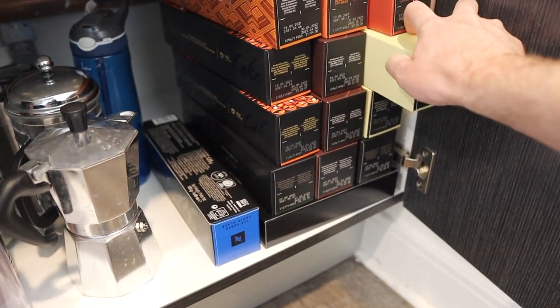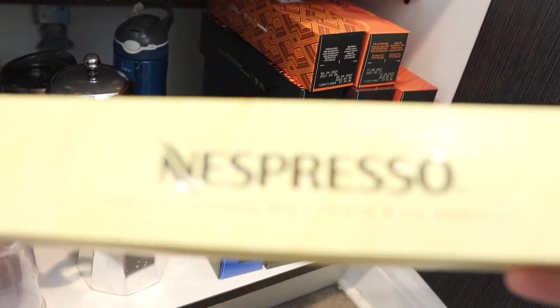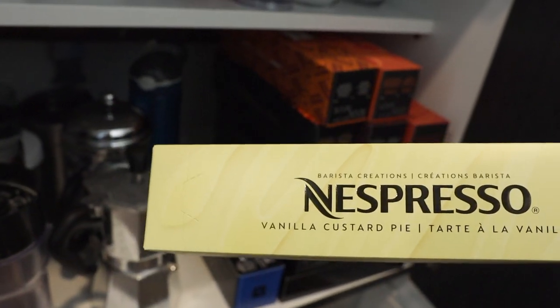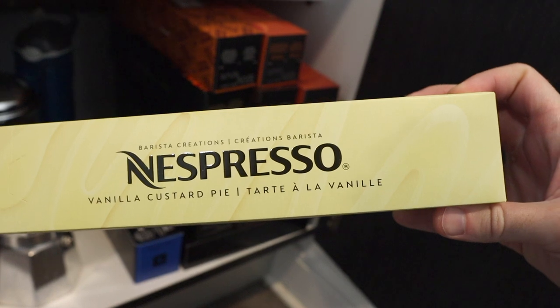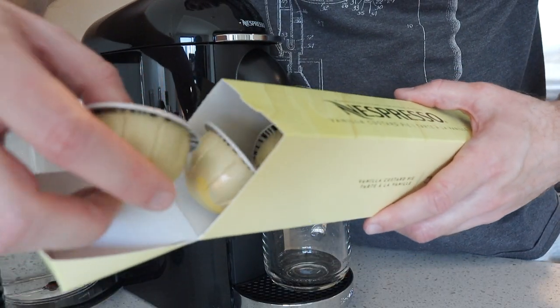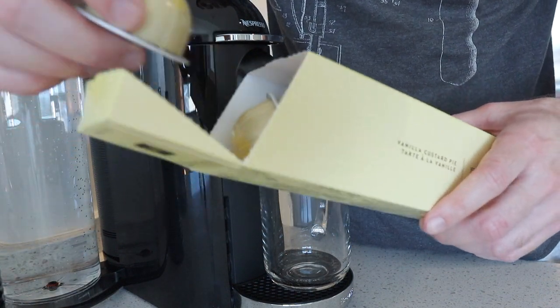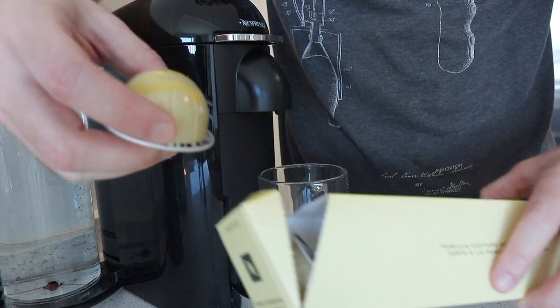Sophie's choice is which one do I want to make this morning? I saw somebody on YouTube review this one that really looked good — it's called a vanilla custard pie. Let's make this. So you open it up and as you can see, there are 10 pods in here.